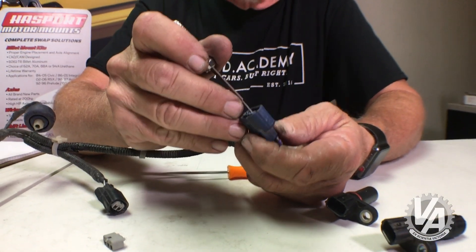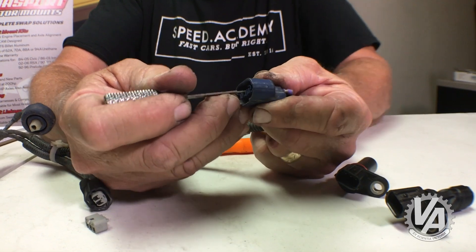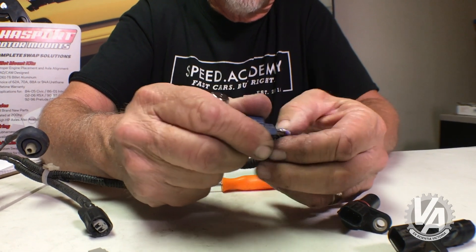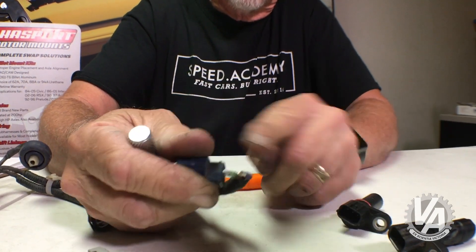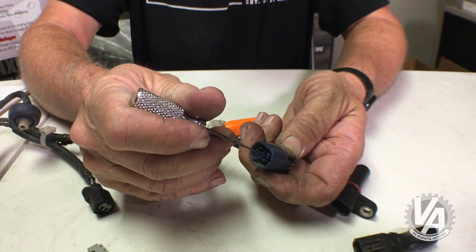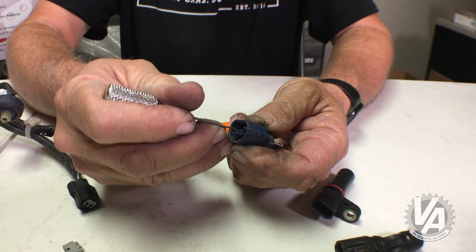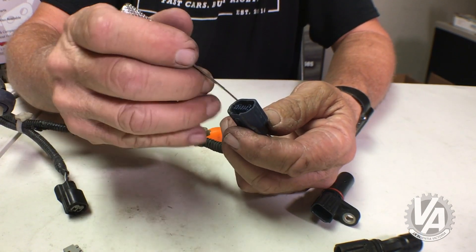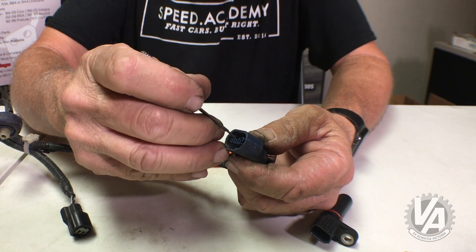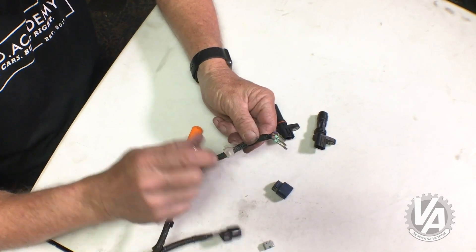Now I'm going to go ahead and get the second one. I'll slide it along the top until I feel that plastic tang, lift it up, then pull. Got it loose. Now I'll pull the third one out — slide along the edge, feel the tab, pull. Note: if you have the wires under tension, they do not want to unsnap. Okay, we've got all three of them out now.